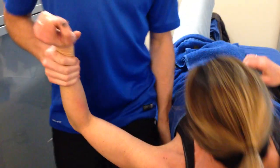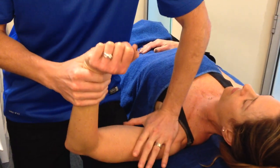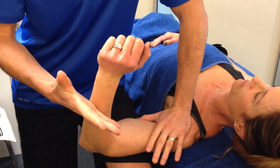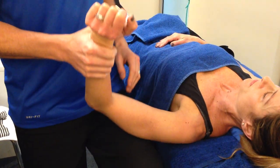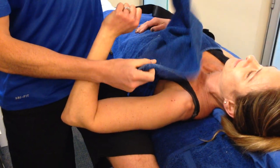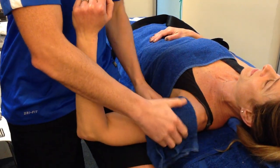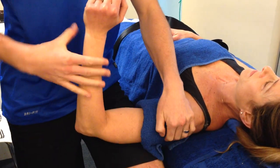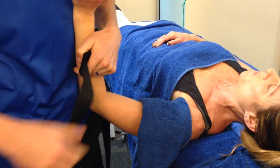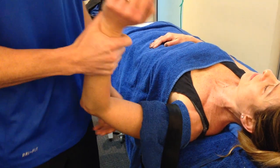Normally we'd push the joint back in the socket — an AP direction — and then rotate it back. You can see how much more range she gets just from putting it back in the socket. But today we're going to be a bit clever and use a Mulligan technique — a legendary New Zealand physio's method — and AP her joint with a seat belt, which gives me a bit more flexibility in what I can do.